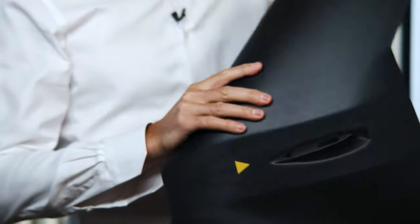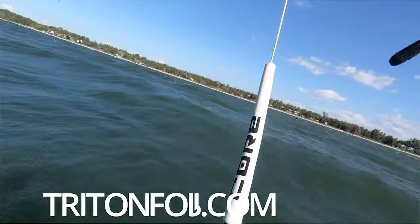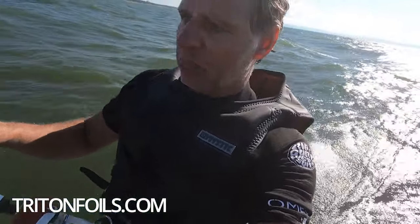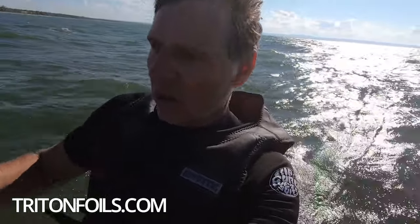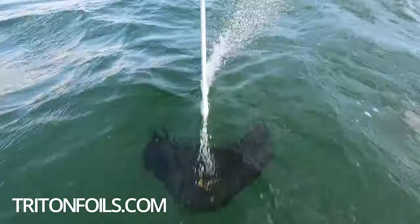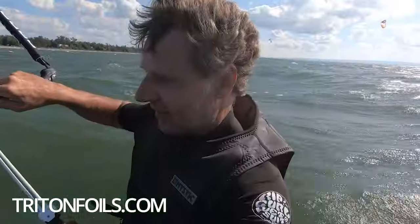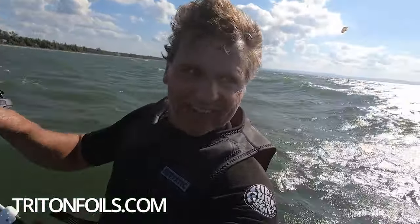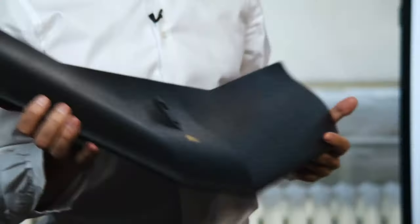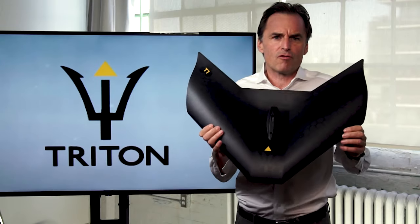It's also a wing that we've used extensively now in wave conditions. There's some video of this on our website — you can check it out. Really interesting wave characteristics. Beautiful manners down the wave face. The fact that it's low profile with a thicker camber allows you to avoid racing down the wave. It gives you a nice ride down the wave with a lot of incredible carving and turning abilities. So we're excited about the potential of the T1 mono wing as a wave foiling wing.